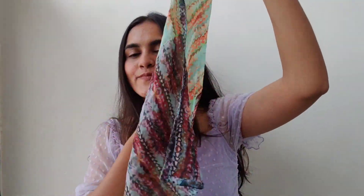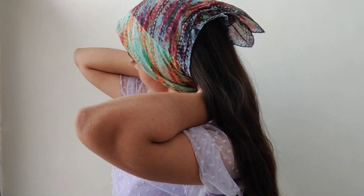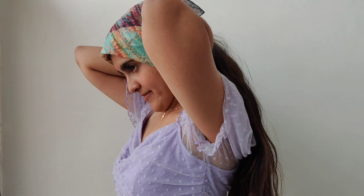For the first look, take any bandana or scarf and fold it towards the end. Place it on your hair like I'm doing and knot it. After that, try to push your scarf towards the back and remove some of your hair from the front. And that's it — this is such a cute and easy look to create with your bandana or scarf.